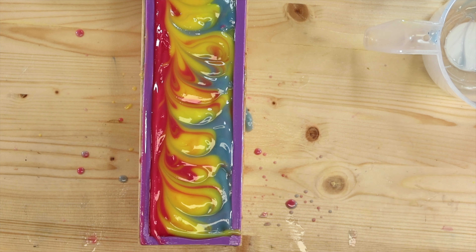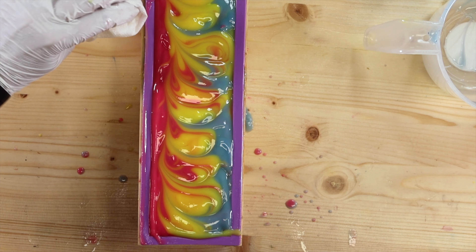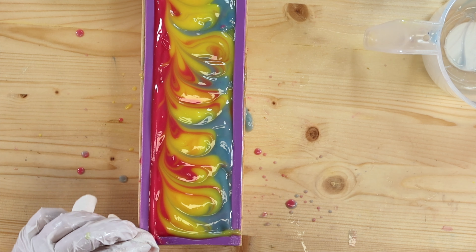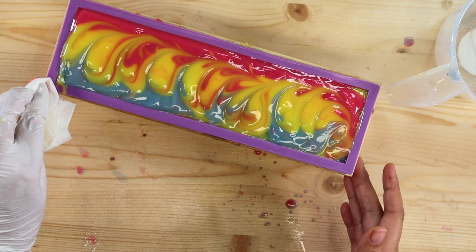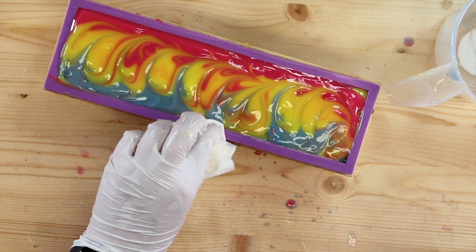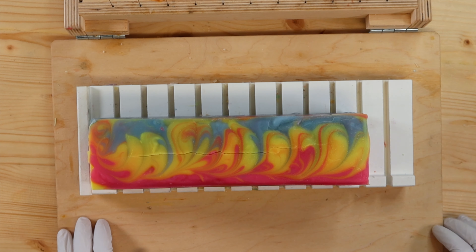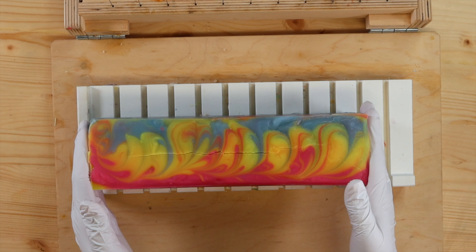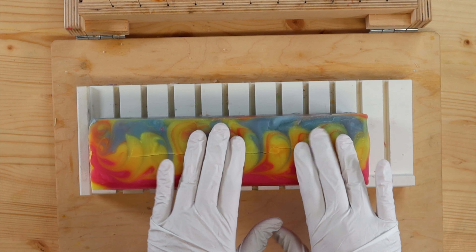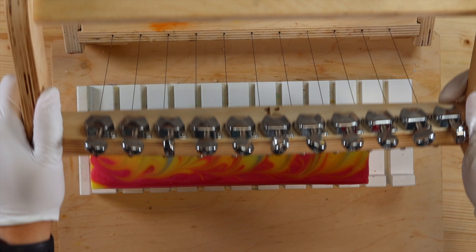I'm going to oven process this like I do majority of my soaps. I don't do it to all of them, but I will with this one. If you don't know what oven processing is or want to learn how, I do have a video as well as a corresponding blog post linked down below and up in the corner. After this it's soap cutting day, so I'll see you guys then. The vanilla color stabilizer looks like it did a pretty good job at keeping the colors nice and vibrant, so let's cut her open because I'm very excited.